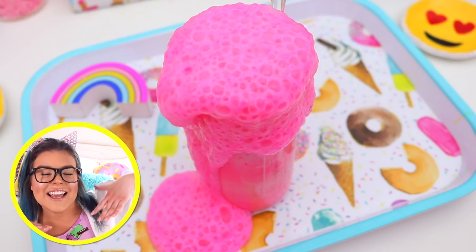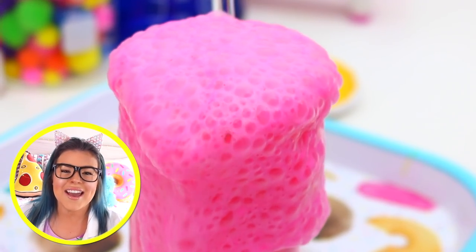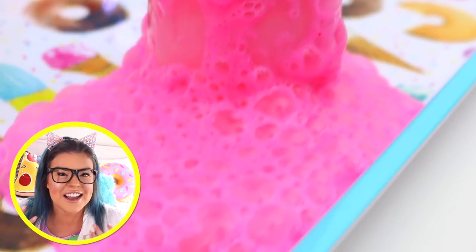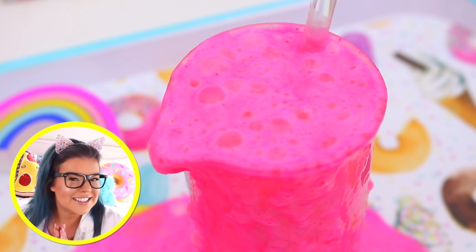Hi, it's scientist Jillian here, popping in to explain the science behind what is going on right now. When we poured in the baking soda and glue mixture into the vinegar and borax mixture, the vinegar and baking soda mixed together to form these amazing carbon dioxide gas bubbles. And when the pressure builds inside the jar, the bubbles burst out over the top and flow over the sides of the jar.